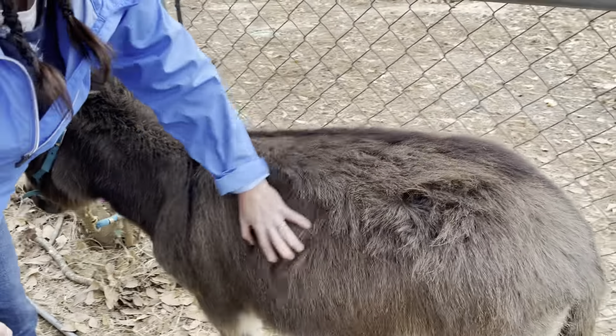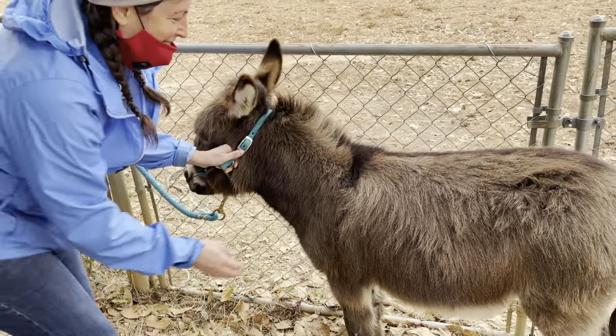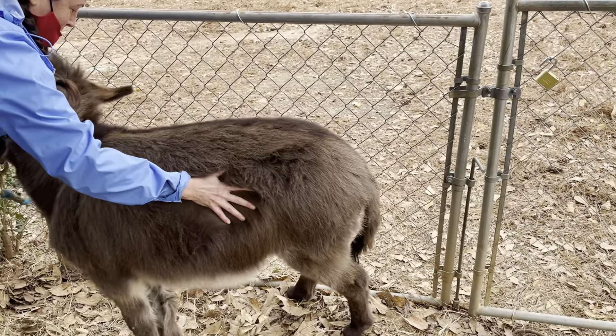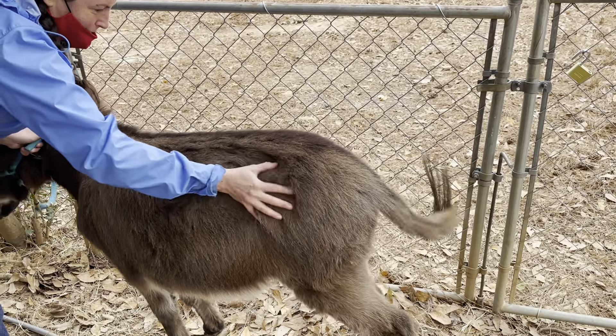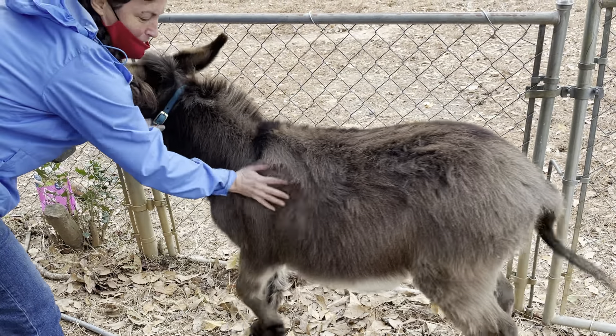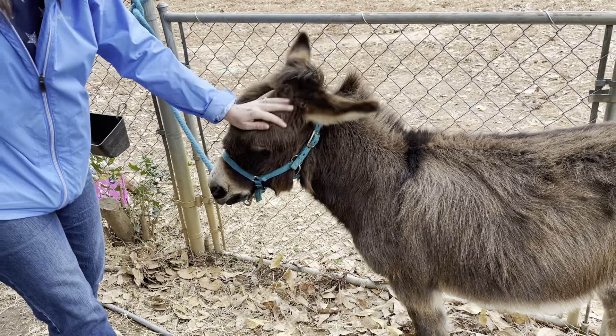And then I'm just going to touch him a lot. He's going to not like it. We're just going to desensitize him to being touched a lot before you brush him.